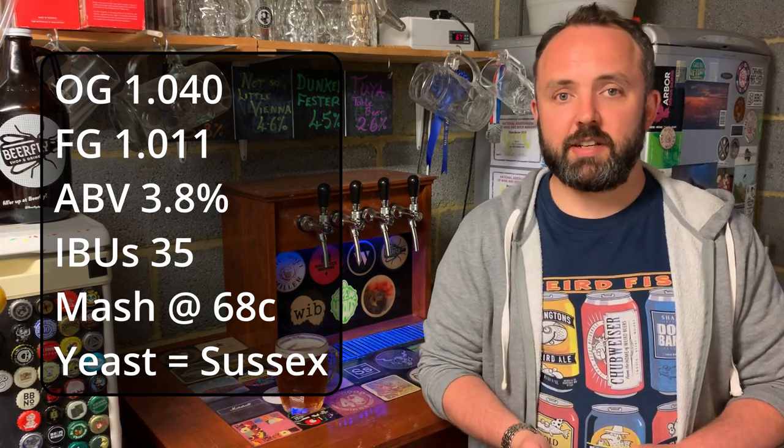One thing worth mentioning is the yeast. I actually managed to use some Sussex yeast in this one — I had a slant from Brew Labs, which I acquired at one of the Brewcon events when they had a stall there. It's not widely available; I don't think there's an equivalent from the main suppliers like Wyeast, White Labs, or Imperial. Brew Labs do have it on a slant, and although they weren't giving the exact origin at the time, it seemed pretty clear it was probably the Harvey's strain, being the most well-known Sussex brewery.